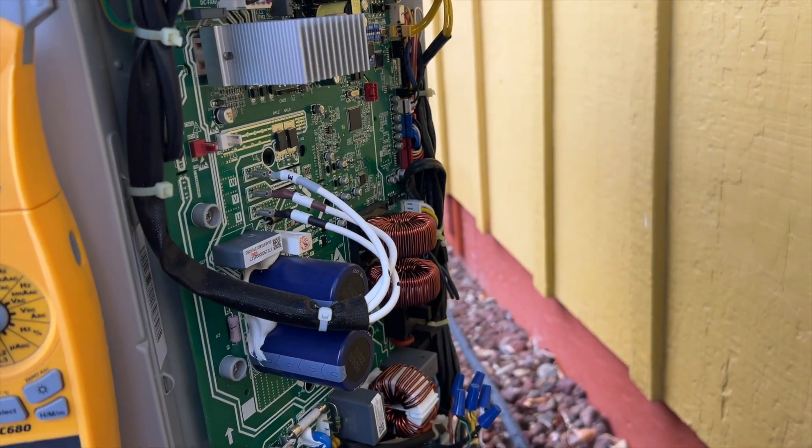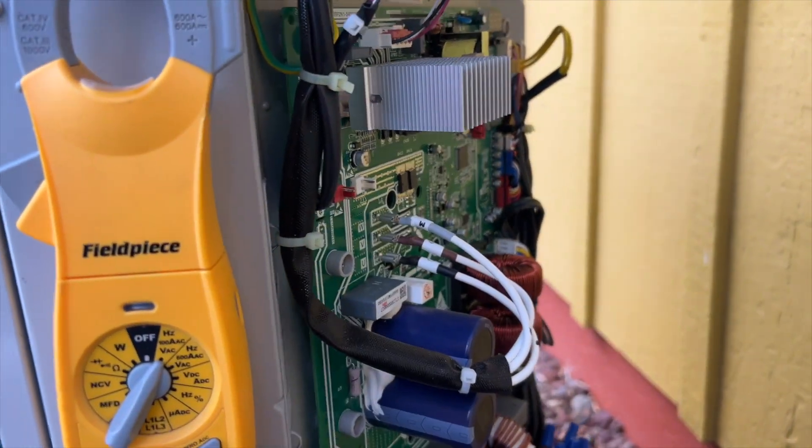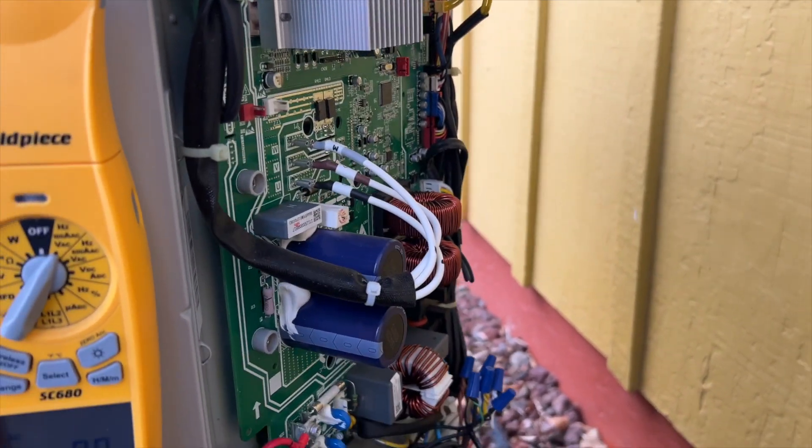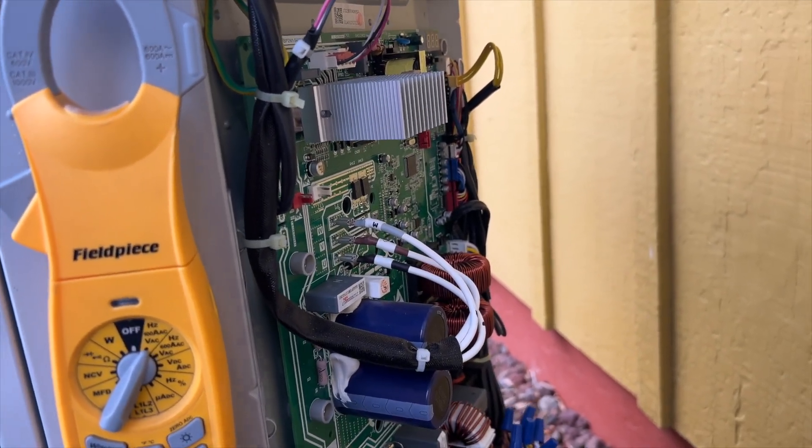When you're dealing with these inverter systems, give it a good minute once you unplug it because it's got capacitors in it, so it'll stay powered on for a while. It took about 45 seconds before all the lights shut off. But yeah, let's go ahead and check this motor.